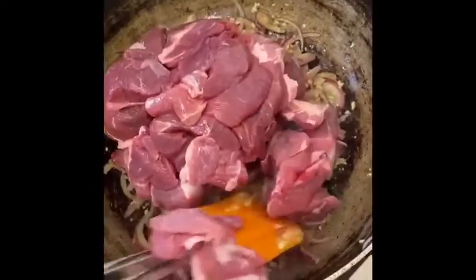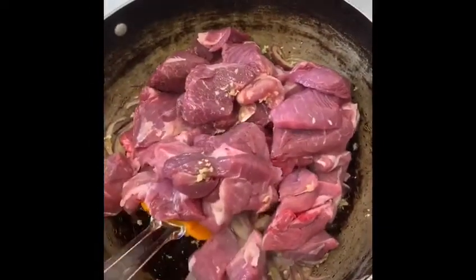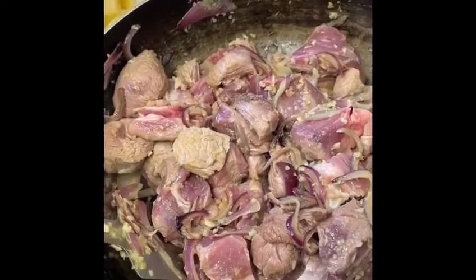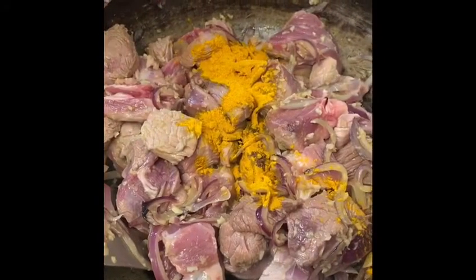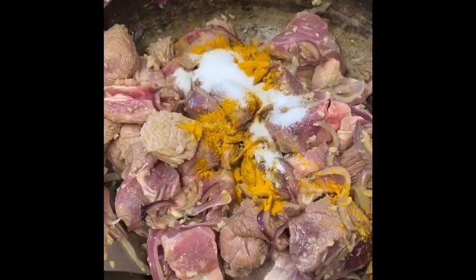Mix it until it's slightly brown, because you want to make sure that it seals in the flavour. Now that your lamb is slightly brown, add in tomato powder, salt, and potatoes.